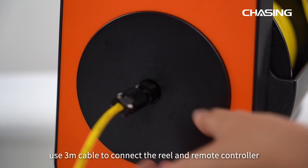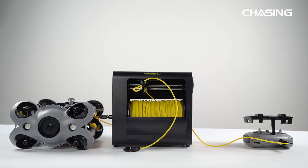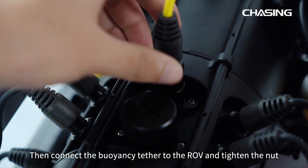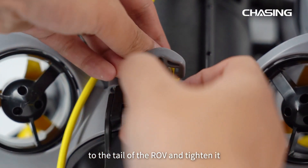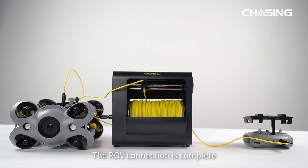First, use the 3-meter cable to connect the reel and remote controller and tighten the nut. Then connect the buoyancy tether to the ROV and tighten the nut. Hook the buckle at the head of the tether to the tail of the ROV and tighten it. The ROV connection is complete.